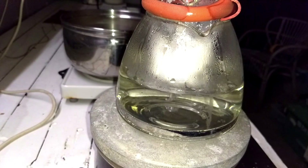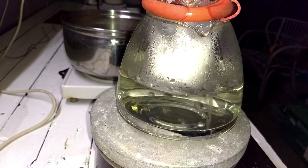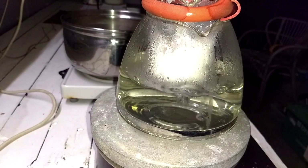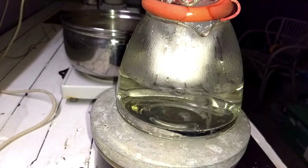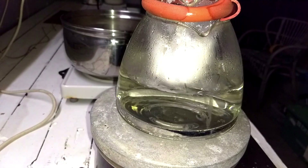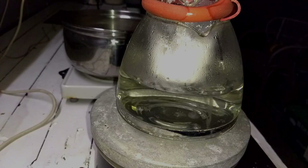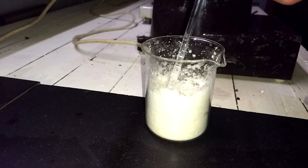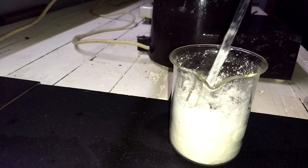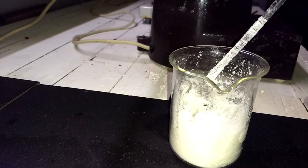After about half an hour, the powder is clearing up. While it's wet it has a slightly off-white color, and it will get more free-flowing. I break up the lumps from time to time. After being on a hot water bath for about 45 minutes, we get an almost free-flowing powder.